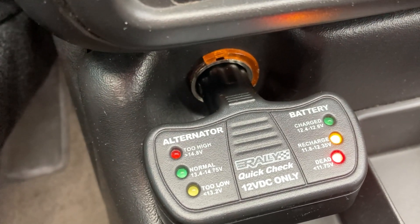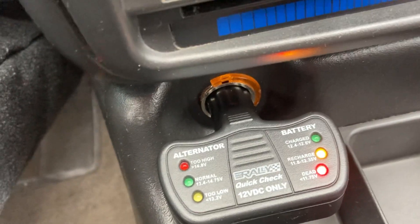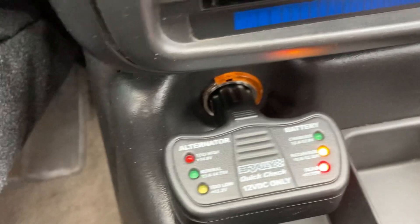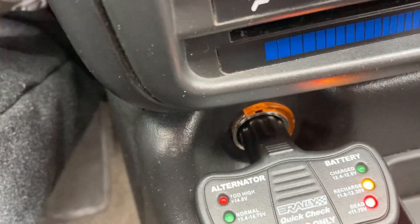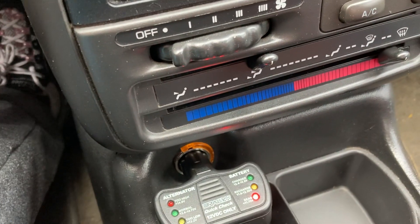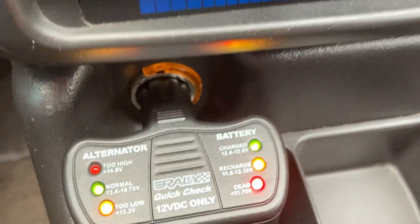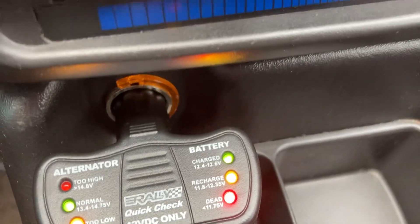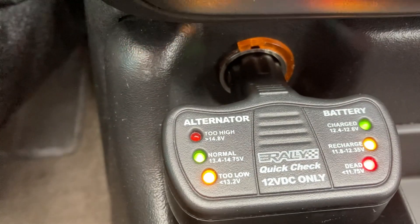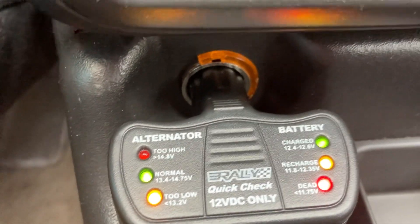So now I'm going to start the engine and you'll get the readings on the alternator. The battery should have all three lights going on because the alternator is going to charge the battery. And there it is — the alternator is showing normal, got the green light on and the yellow.